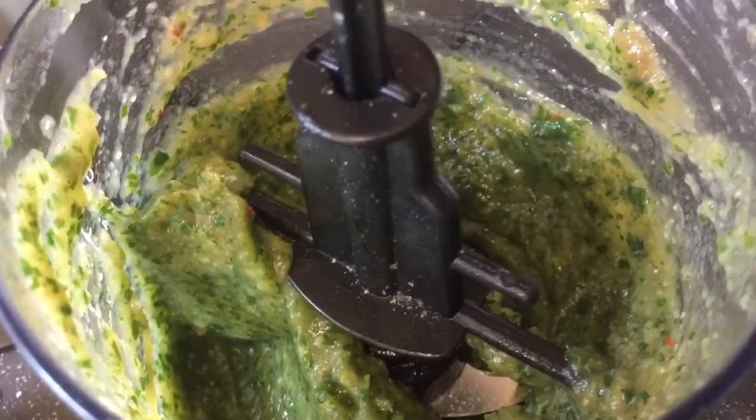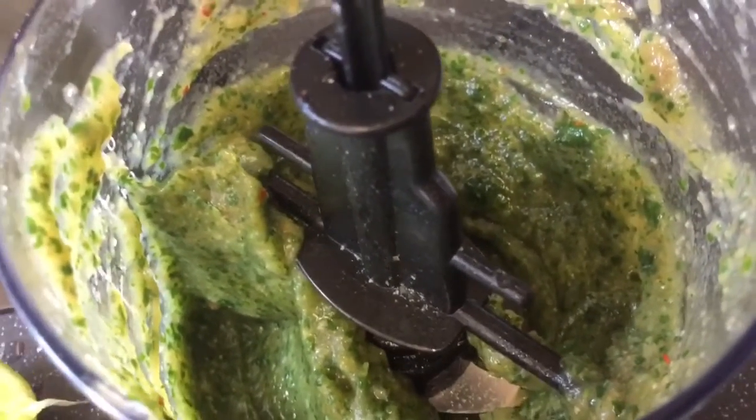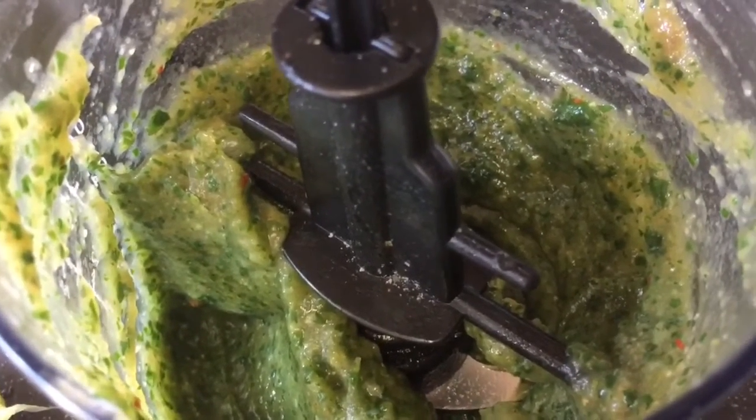That's lovely. Just going to add a little pinch of Tabasco because I think it needs it — I like heat. Then two tablespoons of yogurt, blend it, and pop it in the fridge.